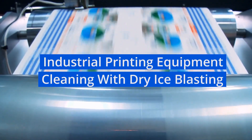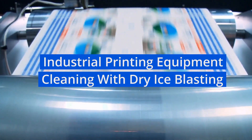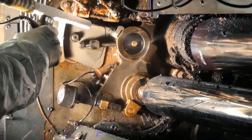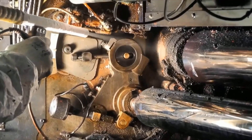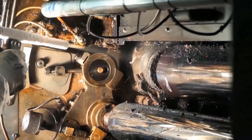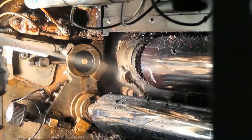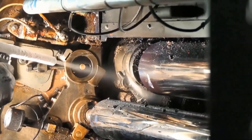Dry ice blasting is an ideal solution for cleaning all types of industrial printing presses, including flexography, offset, and web-fed. Cleaning with dry ice can remove ink, grease, paper lint, and other built-up coatings that can affect registration.